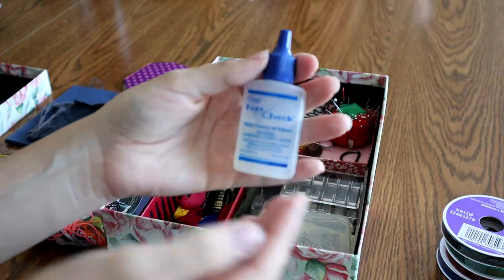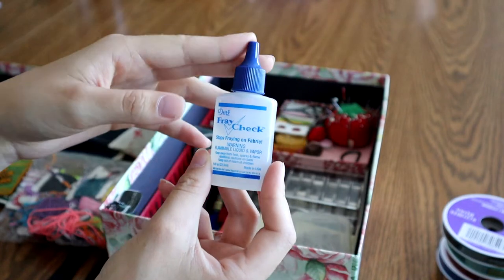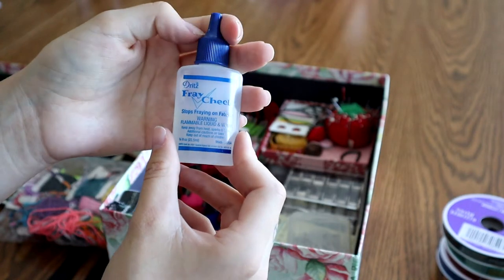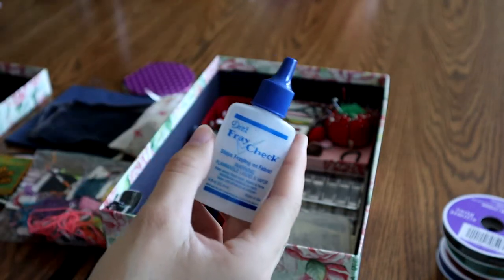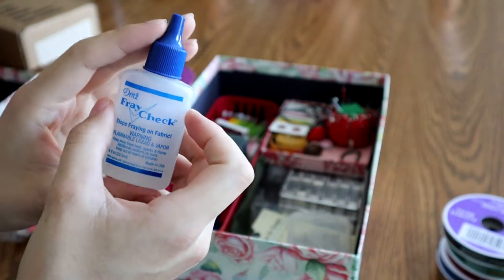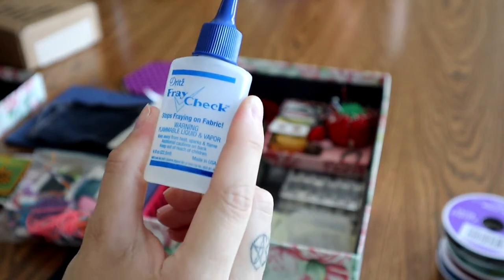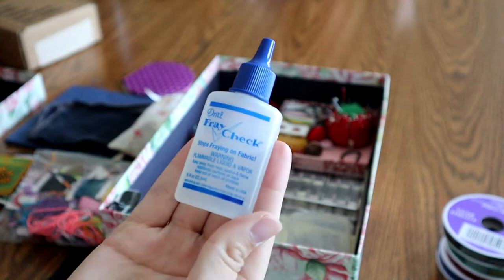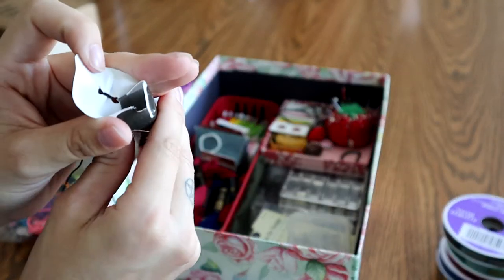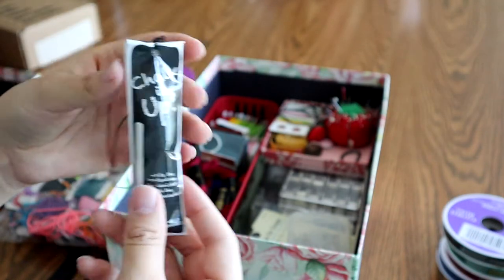We have some fray check. I got this second hand from a lady — the same lady who gave me my sewing machine. This is a little piece of chalk that I keep in its little chalk tube. I got this for free off the ground, and I think it works really nicely.